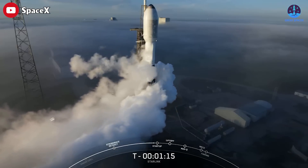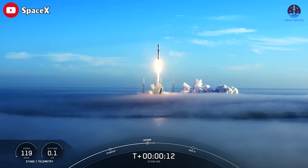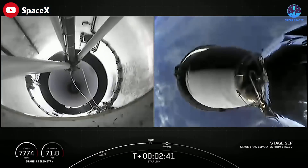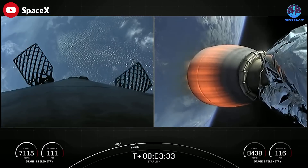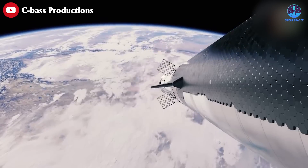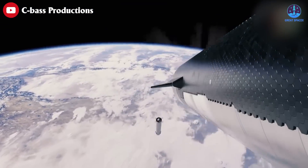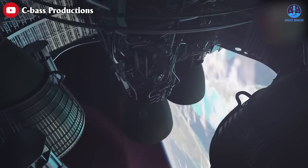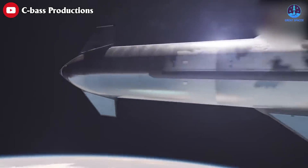SpaceX's Falcon 9 rocket uses a pusher mechanism that separates the first and second stages, allowing them to reach a safe distance before the second stage's lone Merlin 1D engine fires up for the remaining journey. As the rocket briefly loses power, it loses out on maximum payload capacity, but becomes safer overall as the first stage is protected from the thrust and force of the second stage.